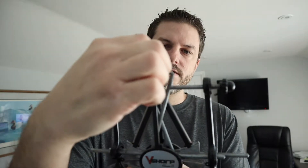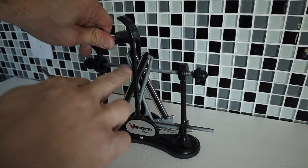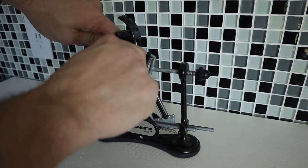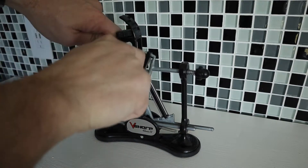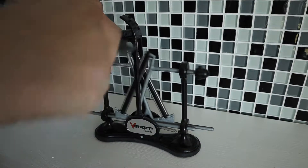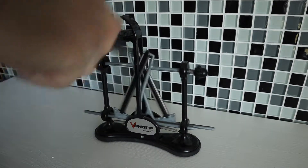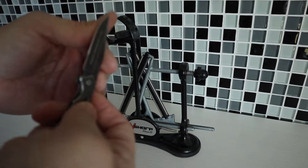And then it's as simple as drawing your knife through. I've already set the angle of these two bars and I can literally just run my knife through it. It gets the knife super sharp and it's super easy to do. You can run this through as many times as you want depending on how dull your knife is. I usually do this with this pocket knife once a week and it keeps it incredibly sharp.